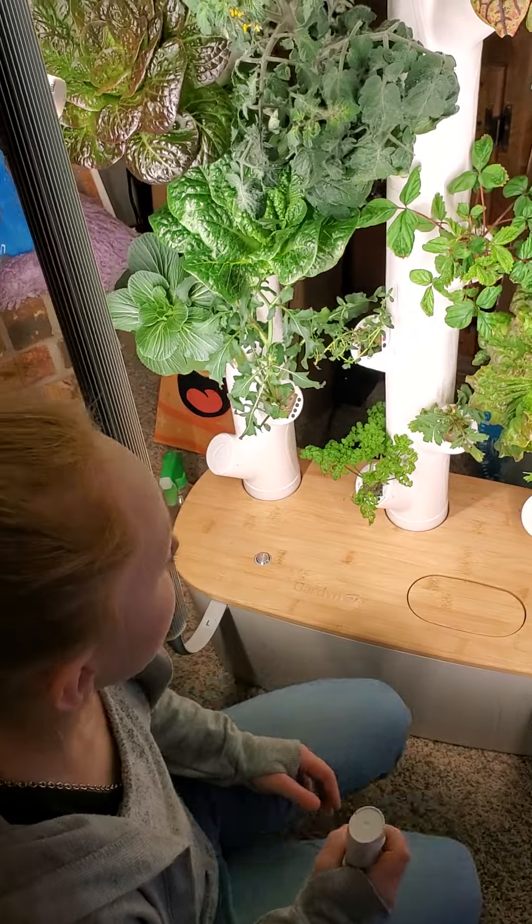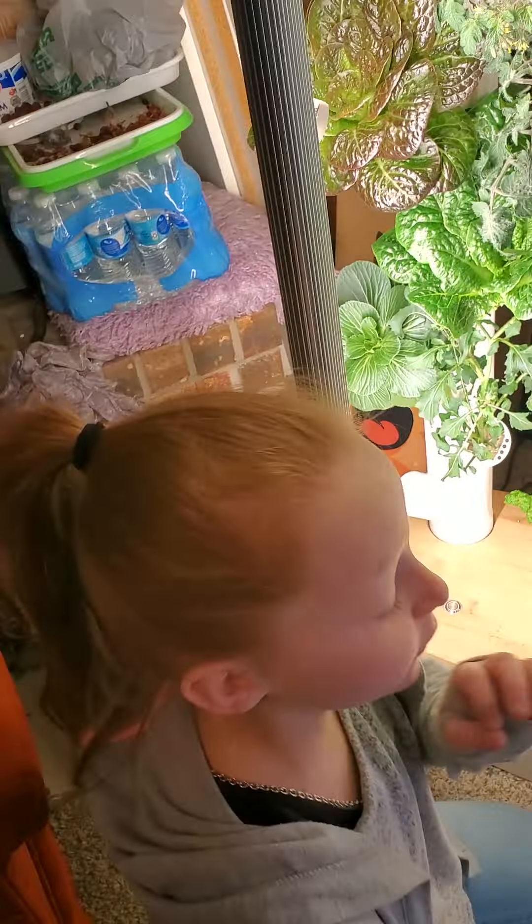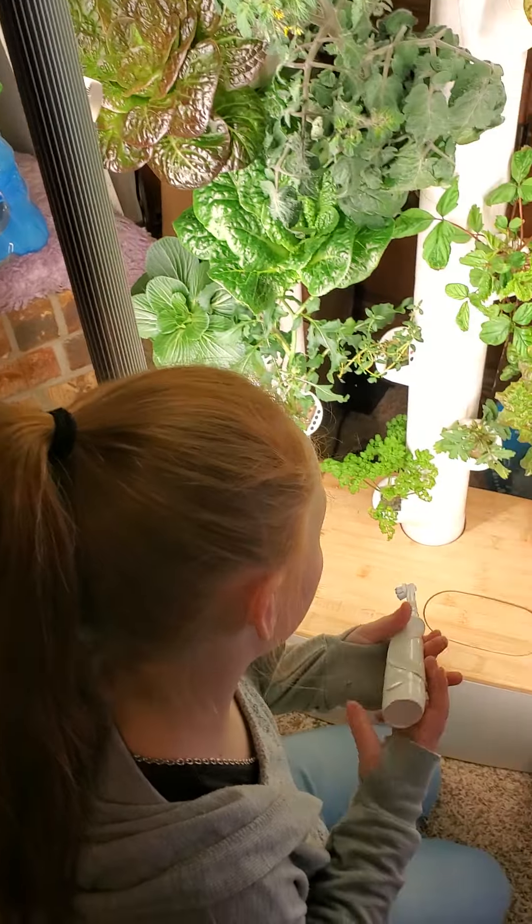Okay, so this one is actually a marigold — it's actually a flower — so we're going to pollinate this little flower that's blooming on it.